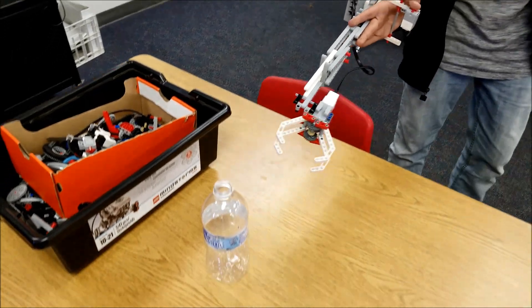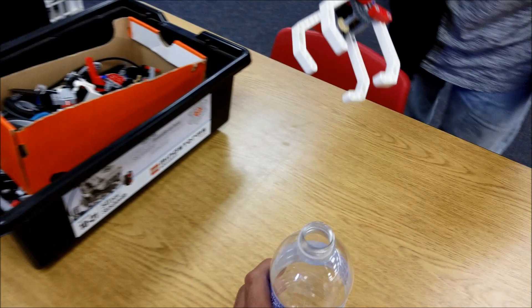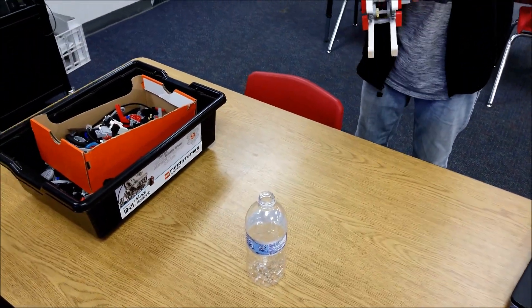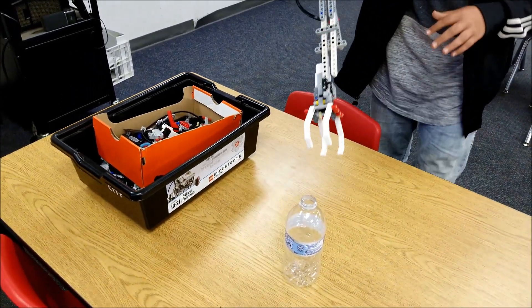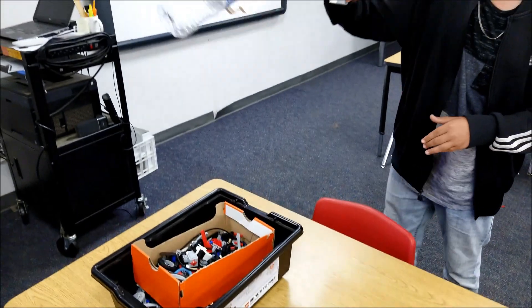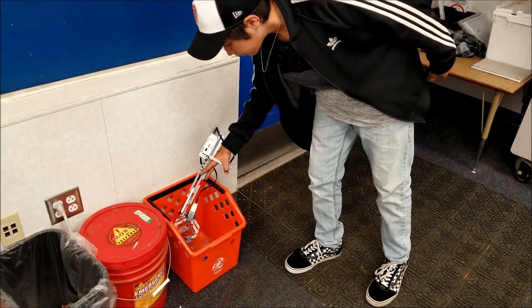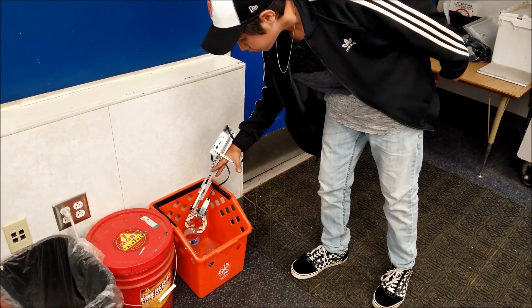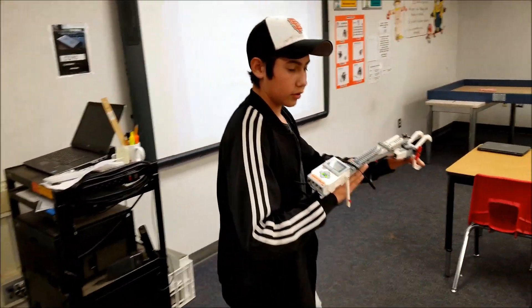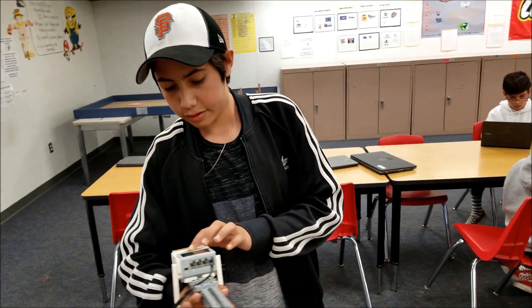And something even bigger — a water bottle. It's a little bit harder. Maybe grab it at the top, or come down on it. Nice. And Gabriel's going to be responsible. I love that. So Gabriel, what could this arm possibly help with? Who would this arm maybe be able to be used by?